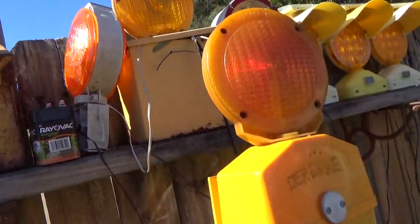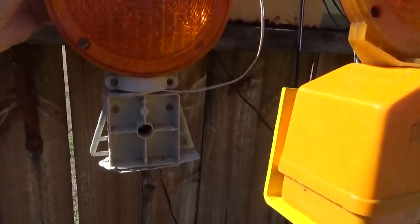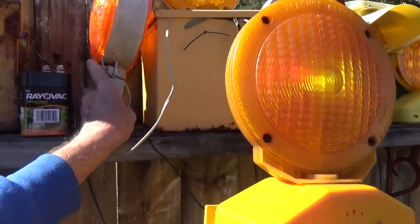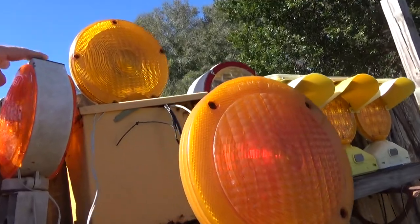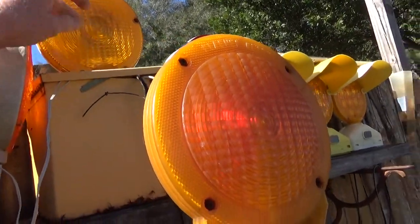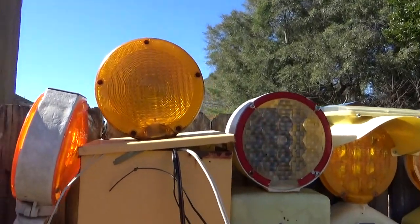This is a Maverick light — the original one, way back around 1998 or 1999, when I got it. It's solar powered. The battery pack went out so I rigged up my own battery pack and put it in here so it charges the thing over and over again. And here's just a Type A light — not sure what brand — that I also have hooked up.